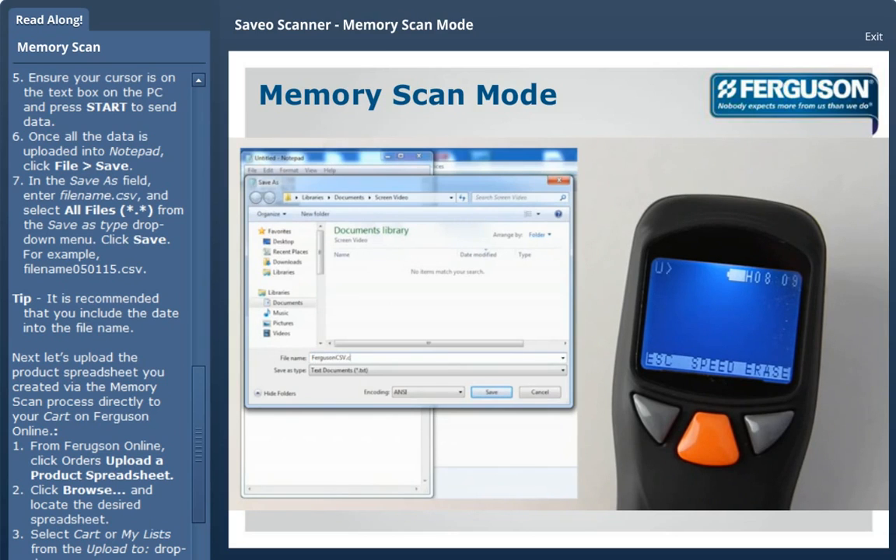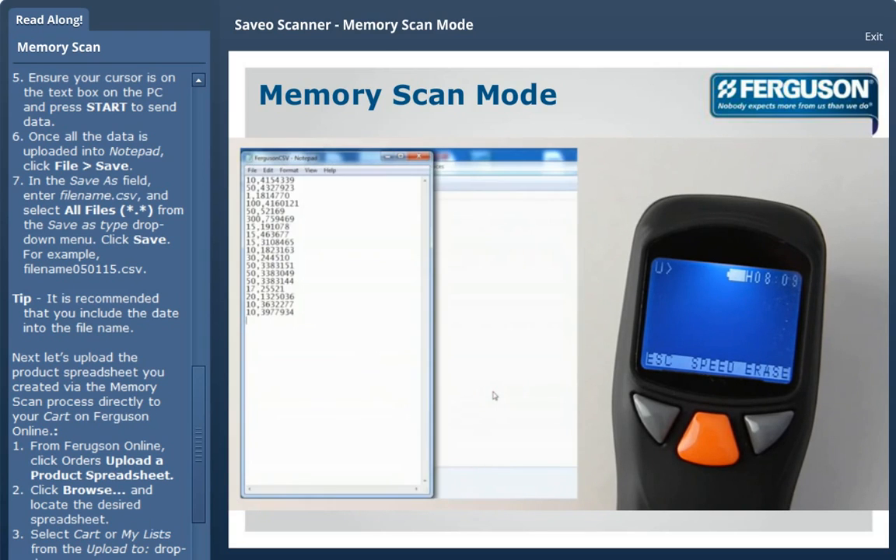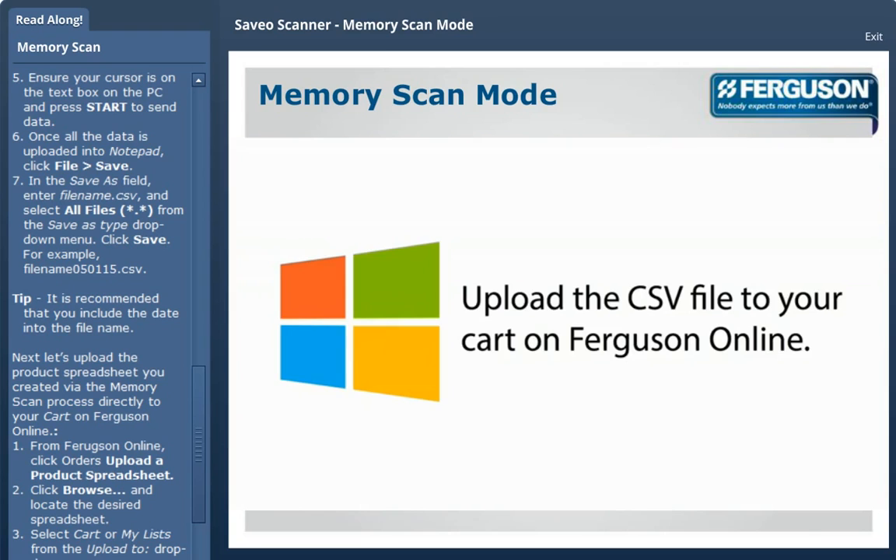In the Save As field, enter filename.csv and select All Files from the Save As dropdown menu, then click Save. It is recommended that you include the date in the filename.